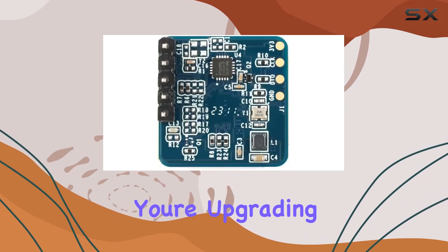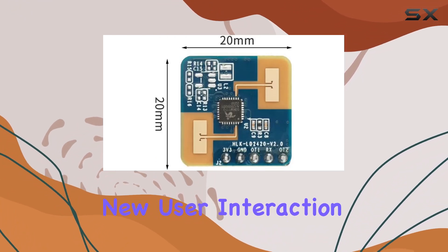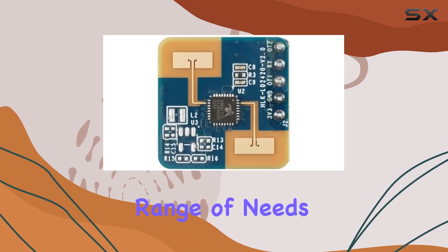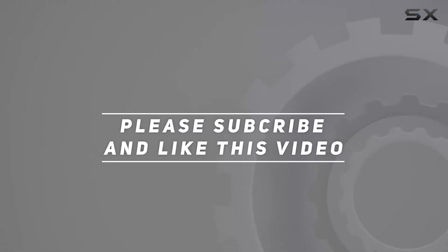Whether you're upgrading a home automation system, enhancing security measures, or developing new user interaction experiences, the LD2420 offers a sophisticated solution that meets a wide range of needs. Check out the video description for updated pricing, and thank you for watching.